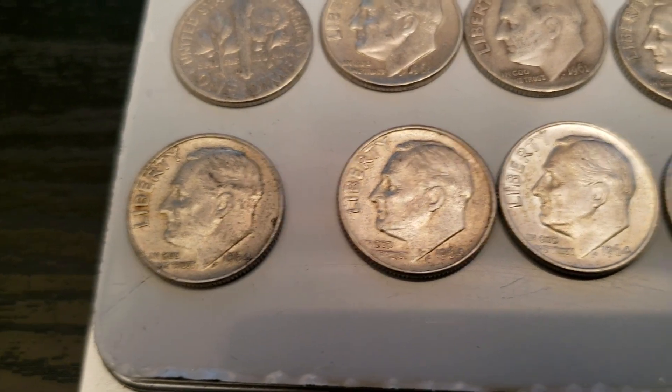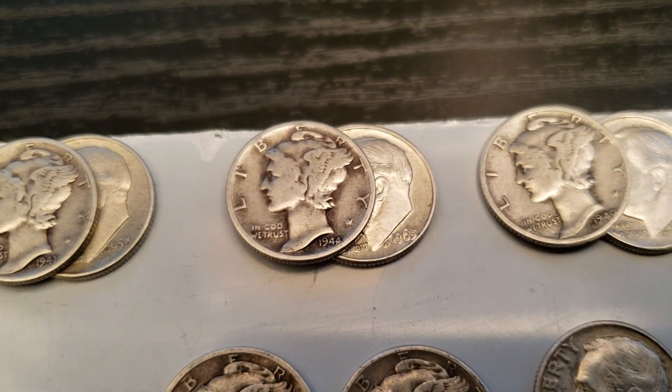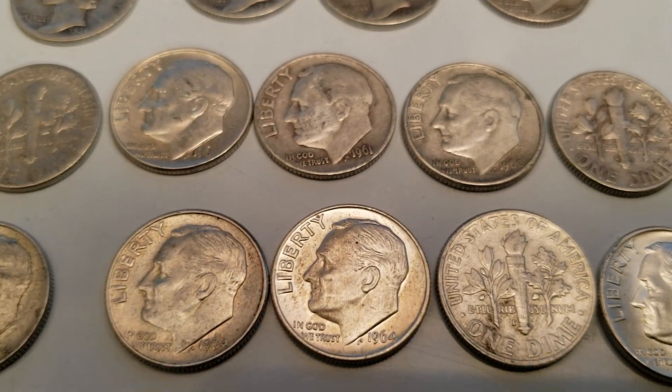90% silver dimes. These are all 64s — some I put aside for some friends of mine. Really nice ones. Thanks for checking it out, trying to keep it short.